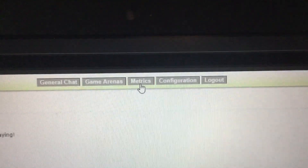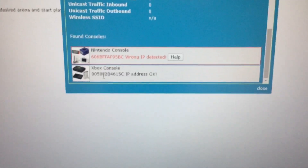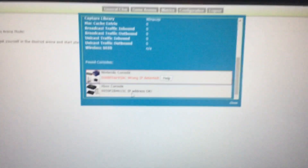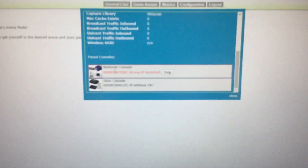You want to check the metrics, which is up here. Once you check your metrics, you want to see if your consoles are connected. It says Xbox console, so that's working. If it picks up other consoles — like it says Nintendo console — it's probably just my Nintendo Switch connected to the Wi-Fi. I personally don't play it on XLink Kai, so if you see other stuff, you don't have to worry about that.